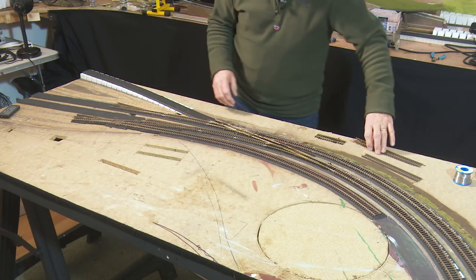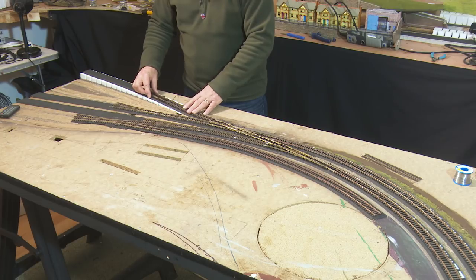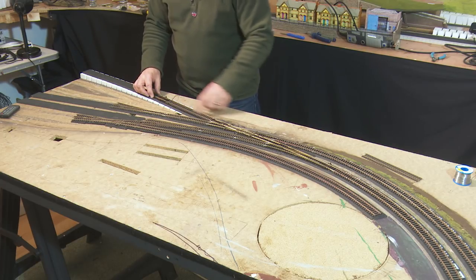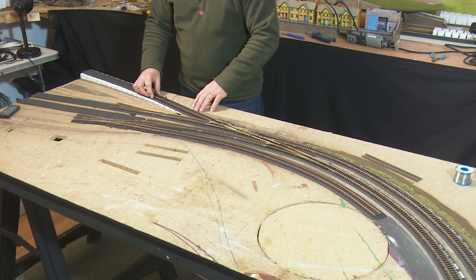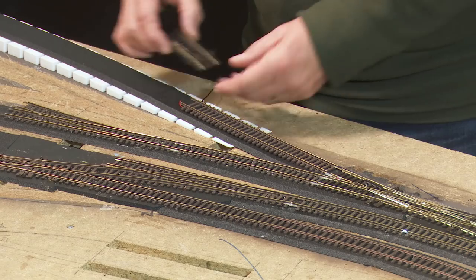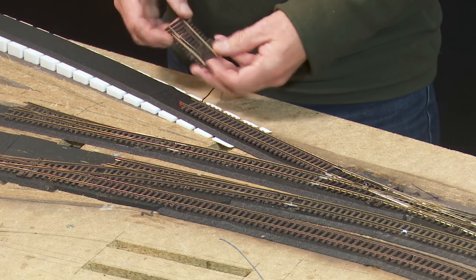So where do we go from here? I need to put another piece of track in here and a catch point into here. In reality, if you had a runaway, it's not going to end up crossing the main line — your train would naturally derail here. So that's what I intend to do next. The catch point is a left-hand catch point, quite a straightforward little thing.